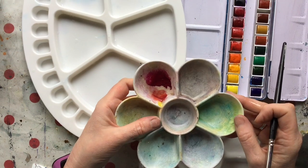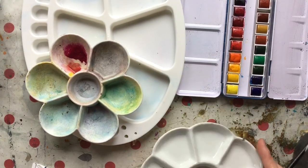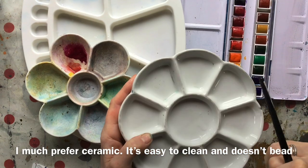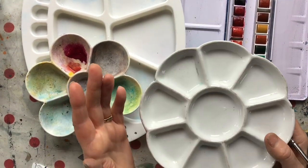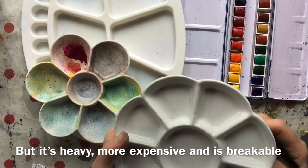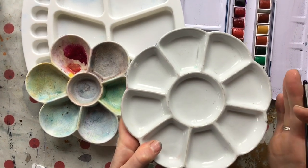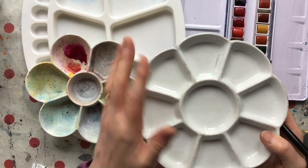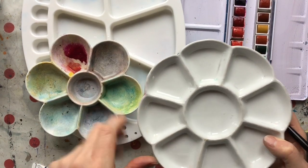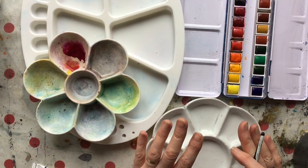The big disadvantage of plastic is that it tends to stain over time — and yes, ignore the gold in that, I've been doing some gold leafing. It stains over time and that makes it very hard to judge what colour you've mixed. Ceramic, on the other hand — this must be about five years old — just cleans up, doesn't stain, brilliant. But of course it's heavy, and if you're out and about painting or going to an art class, that's annoying. And it breaks.